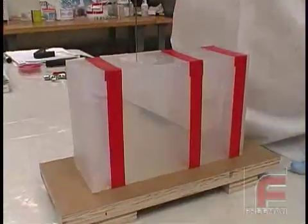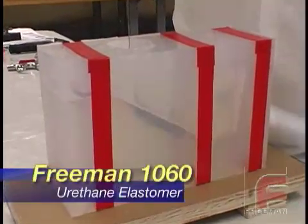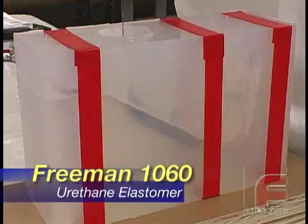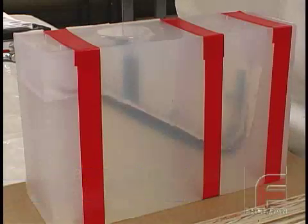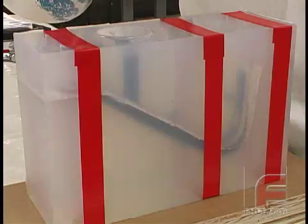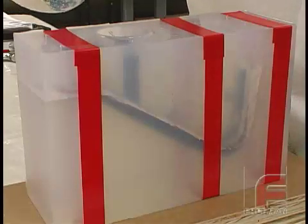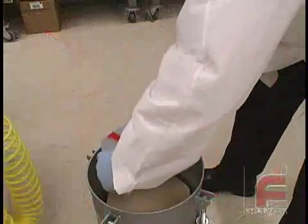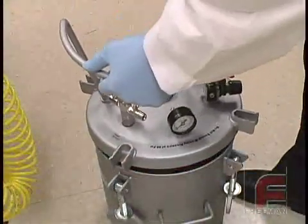Next, we pour our Freeman 1060 semi-rigid urethane into the down sprue. Note that this material has been vacuum degassed to ensure a virtually void-free casting. We fill the entire cavity including the pouring sprue. This excess material is necessary to accommodate for the added pressure while curing and slight material shrinkage in thicker sections. After filling the mold, we put the mold into a pressure pot to cure under 15 psi of pressure.